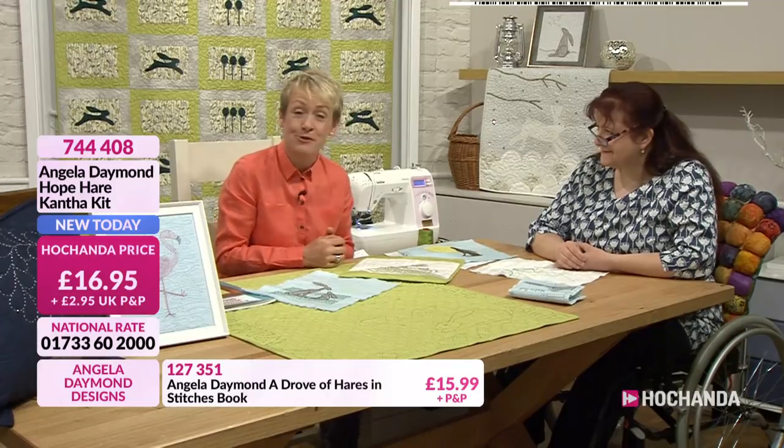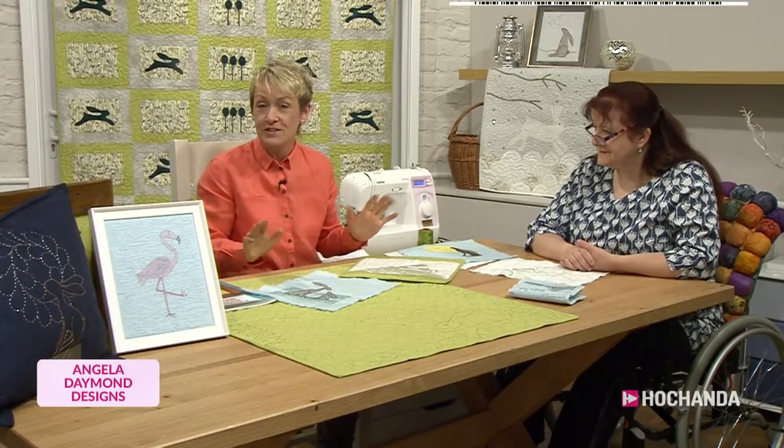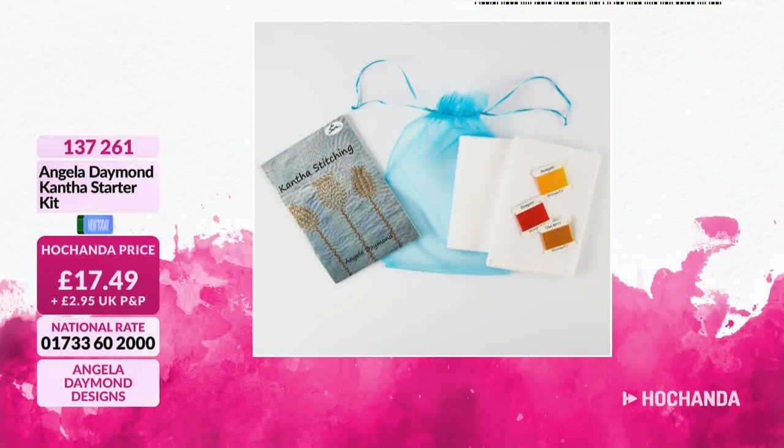We are busy throughout all the different projects. The starter kit - limited stock for that. It's a great starter kit. If you do want to grab that, pop it into your basket. Item 137261. £17.49.